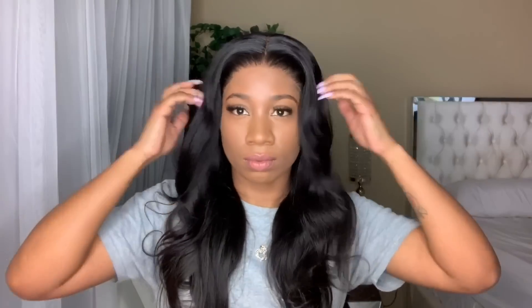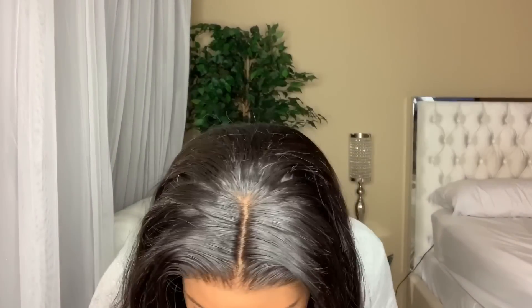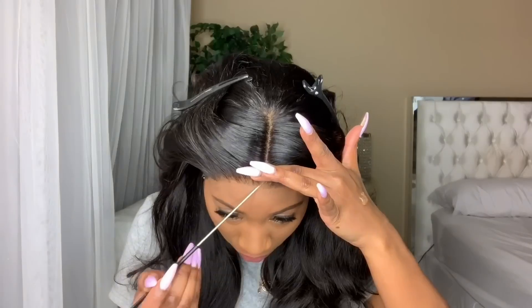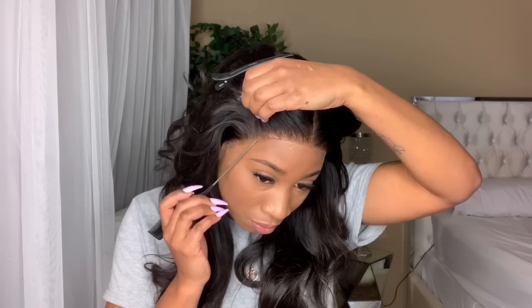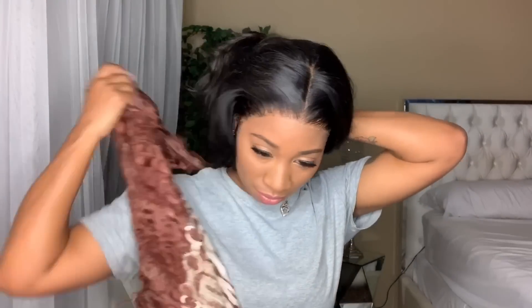This is what it looks like without anything — no glue, no elastic band, no anything. You can definitely rock it like this, and a lot of my customers like to rock it just with the elastic band. But today I'm going to be using a glue that is my favorite glue — I showed you all that it was $2.29 at the beauty supply store.